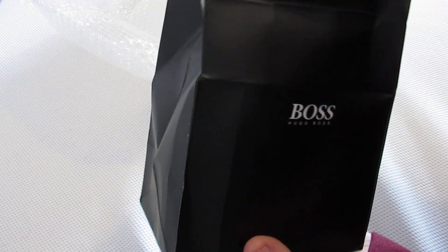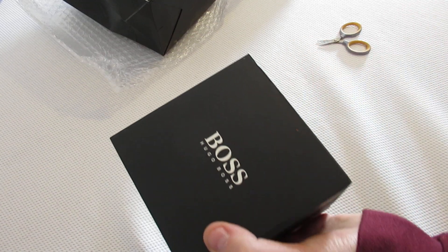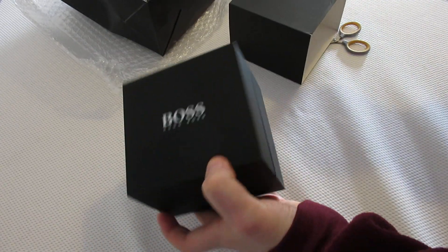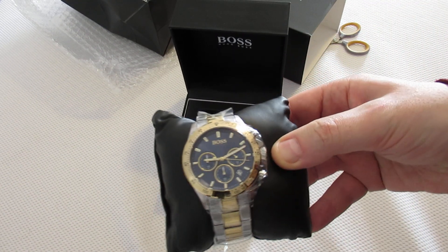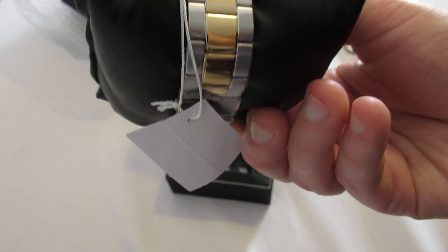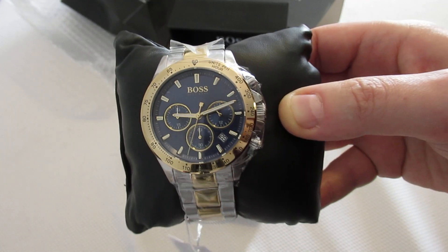Here we go. That was nice. That's nice and heavy. I quite like the two-tone stainless steel and gold Hugo Boss Watch.